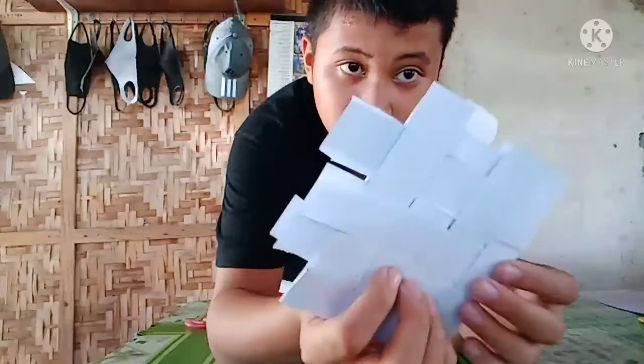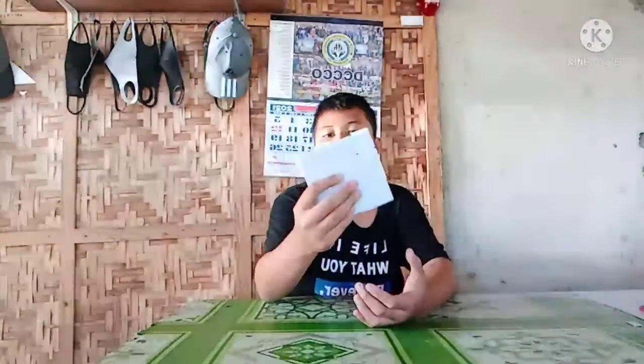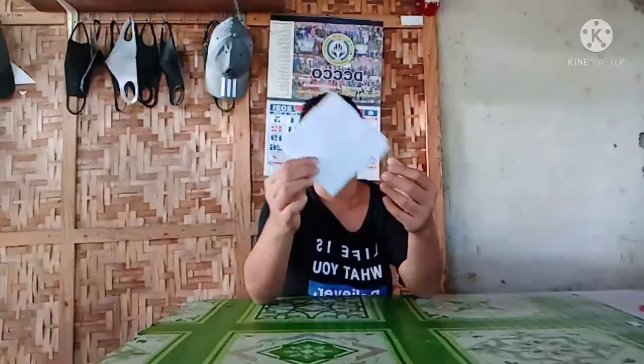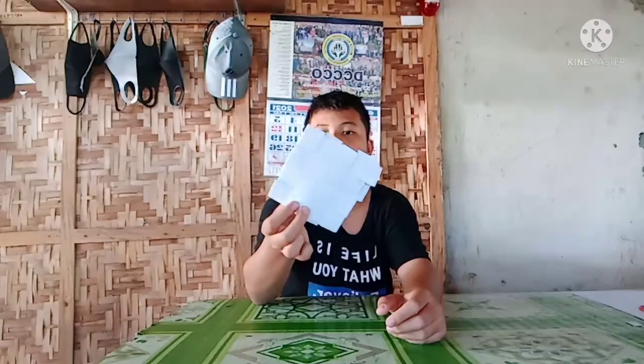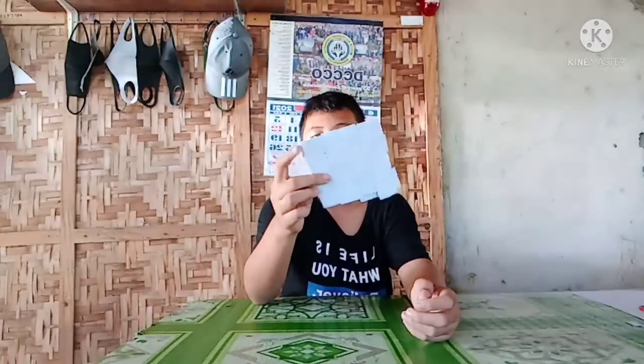And voila! This is the first one and you can do it on the others so that it will look pretty. See, it's just easy — you just have to cut some of it, add glue, and then insert it. Here is the final product: a paper coaster where we have only used one colored paper. You can also use this for your kids' party or even sell one of these for a cheap price.